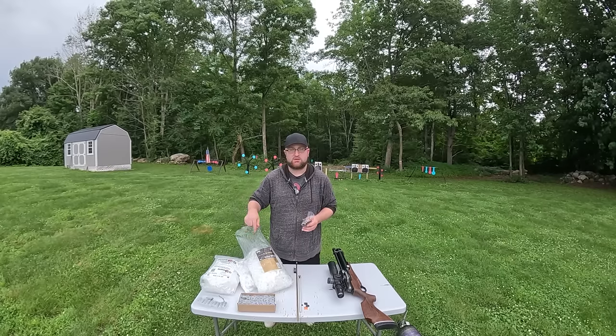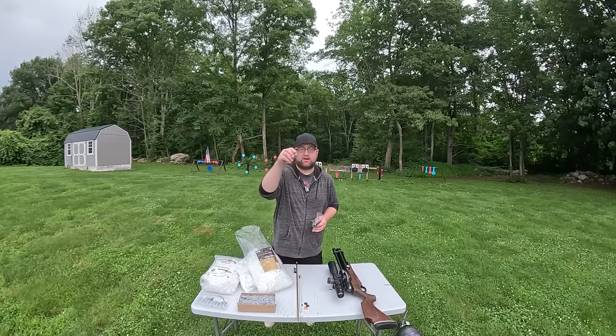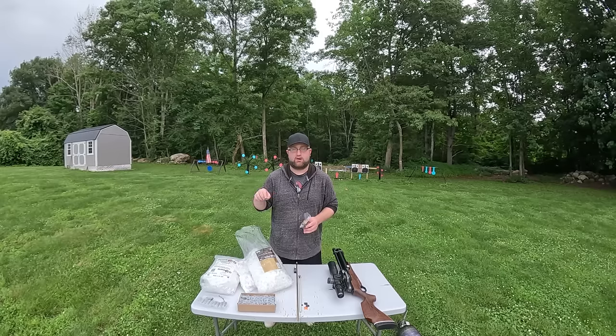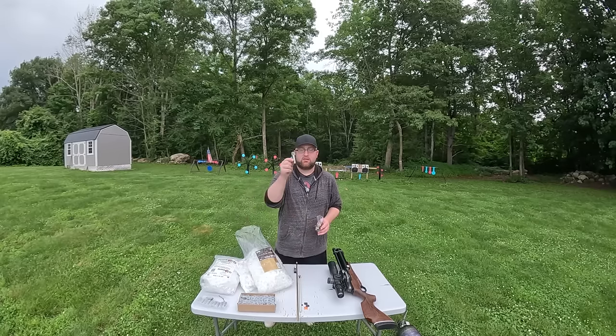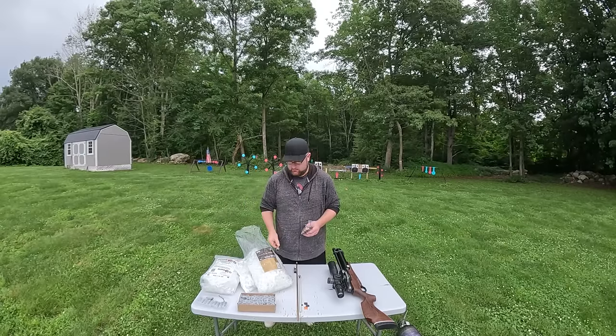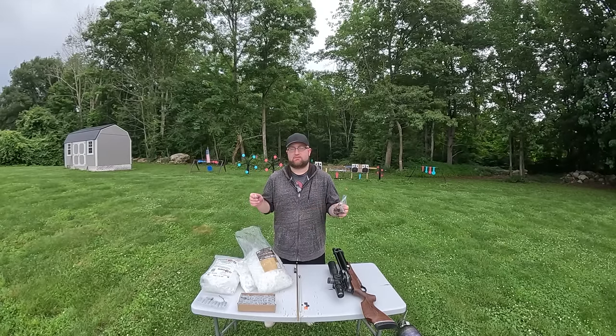The plan for today: we'll go through each of these wads at one half ounce each, then double it up to one full ounce for each wad. Then we'll go through each choke and do the same thing - half ounce shot, one ounce shot, each wad, each choke. We're at exactly 50 feet, same as last time.